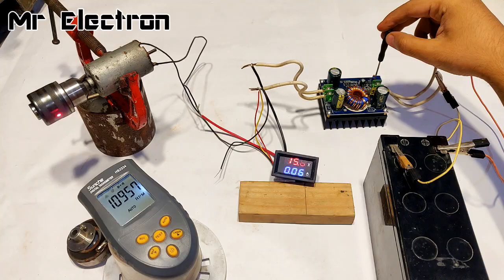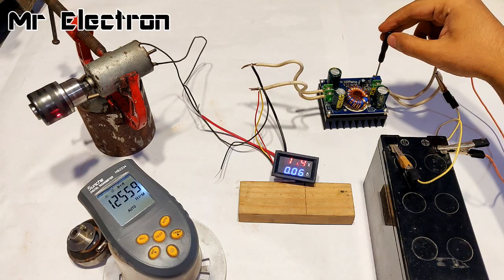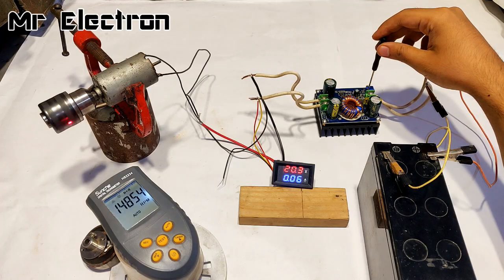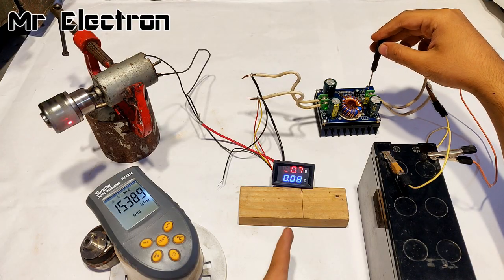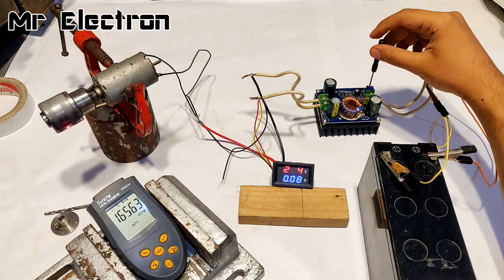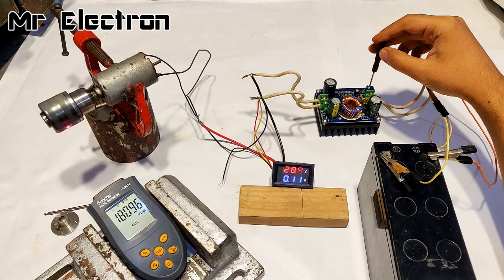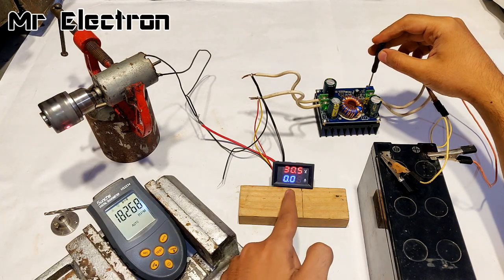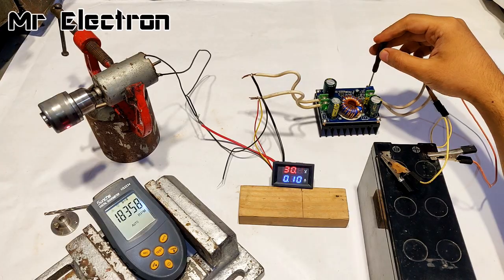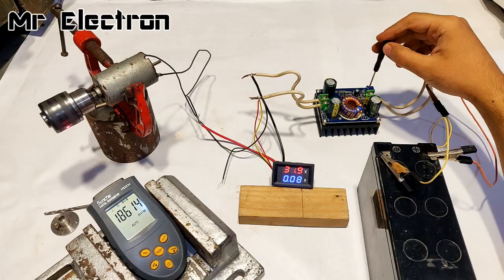The RPM is getting high — already 11,000 at 15.6 volts, current still the same. At 16.1 volts it is at 12,500, then 15,000. At 20 volts, 22 volts — 17,000 RPM. At 30 volts it's 18,400 RPM, reaching around 19,200 at 31 volts.